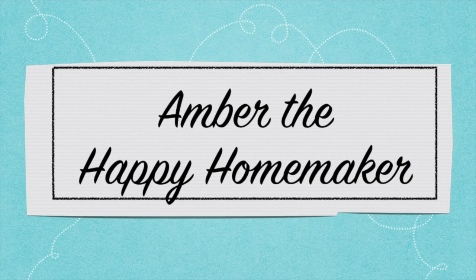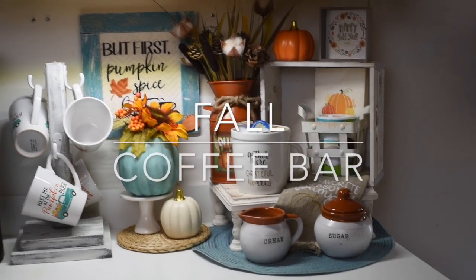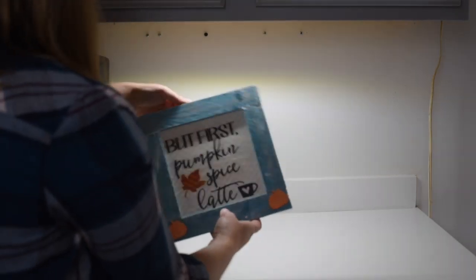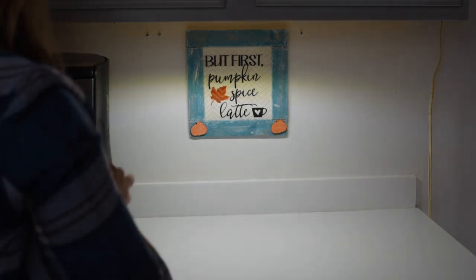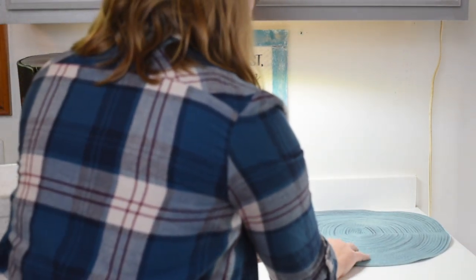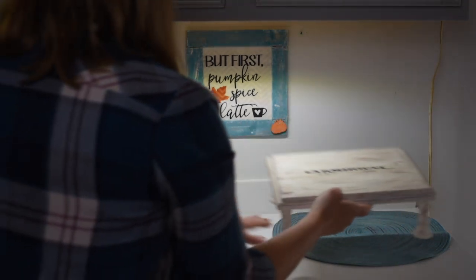Hello everyone, welcome back to my channel, Amber the Happy Homemaker. Today we are finally getting around to decorating our fall coffee bar and I'm so excited to finally put my first pieces of fall out and decorate my home. This is my favorite time of year and I love decorating for the fall time, just bringing in all these vibrant colors. My main theme this year is mostly going to be blues and oranges, whites and gray.